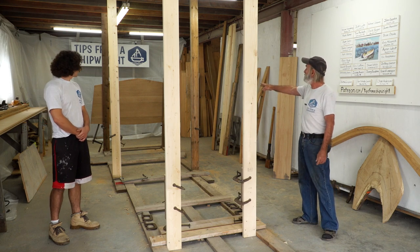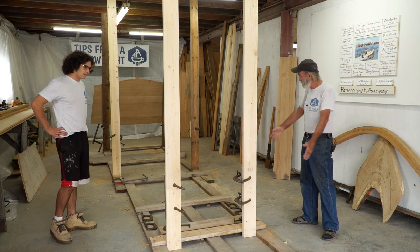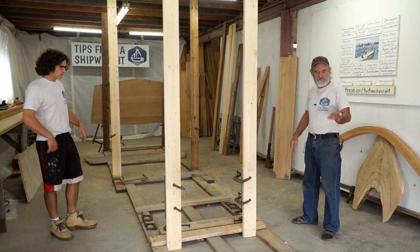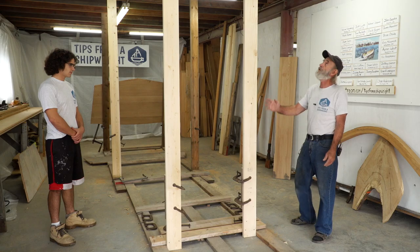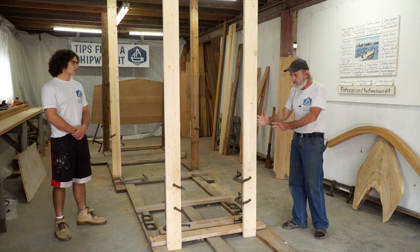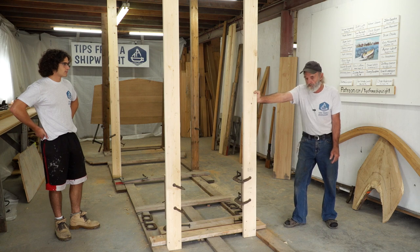Last week you saw us set a transom up there and that came out nice — we leveled it. I want to show you the grid we've got on the floor here. We made this grid, center-lined it, and put it down nice and neat on the floor, fastened down with cement bolts. We're lucky because we also have a wooden overhead, so we can put these verticals up. The whole idea is to support the molds while we're building the boat — we don't want the molds moving sideways, and these aren't going to move at all.